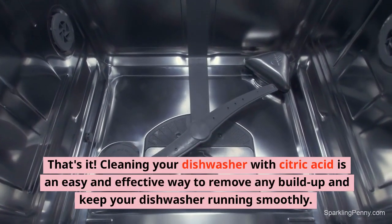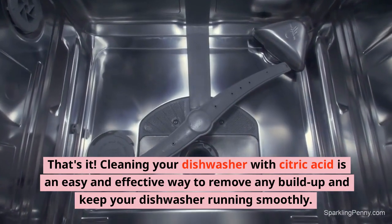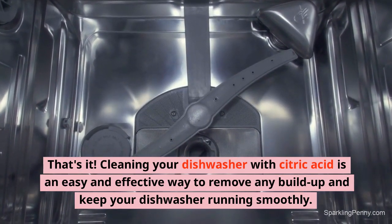That's it. Cleaning your dishwasher with citric acid is an easy and effective way to remove any buildup and keep your dishwasher running smoothly.